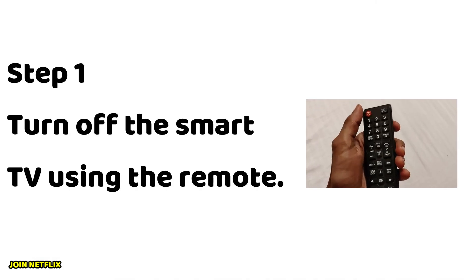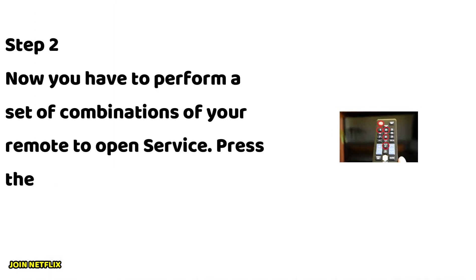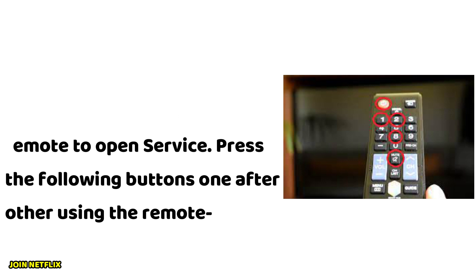Step 1: Turn off the smart TV using the remote. Step 2: Now you have to perform a set of button combinations on your remote to open the service menu. Press the following buttons one after the other using the remote.